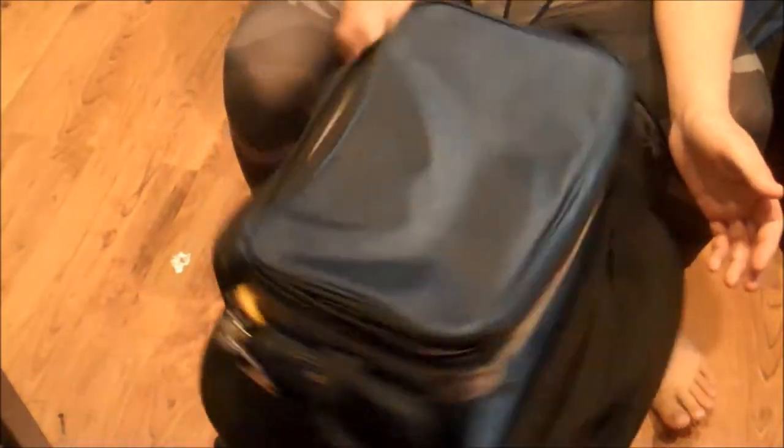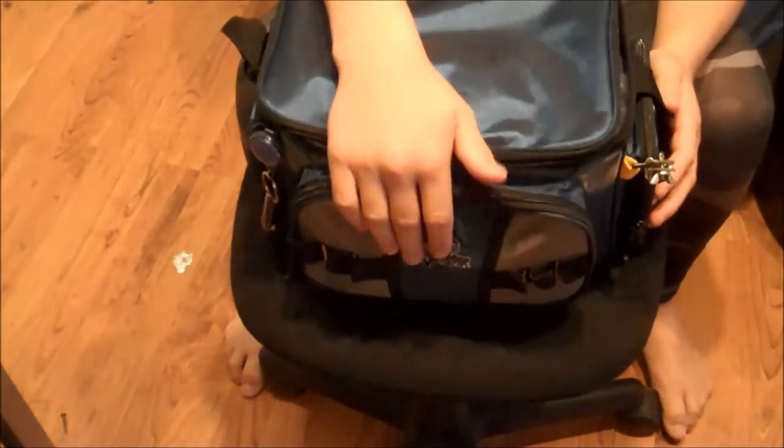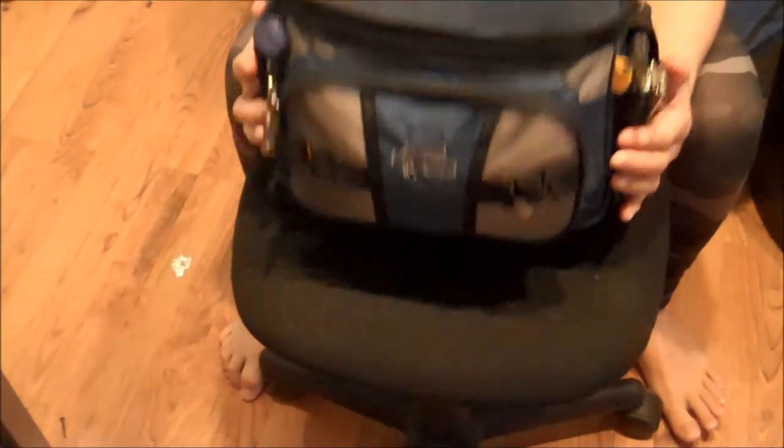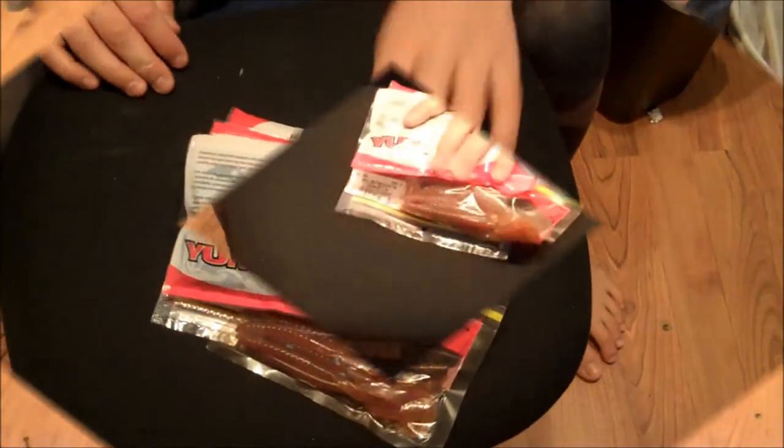Here's my Okeechobee Flats tackle bag. It's got one front compartment, a main compartment on the inside, and two side compartments. The first compartment here is my soft plastics. I'll get this out for you guys and I'll be showing them in the next clip.